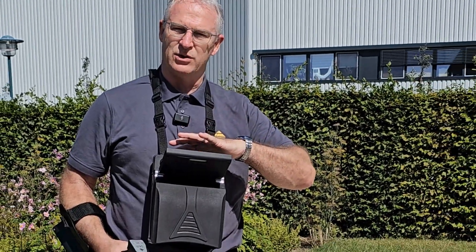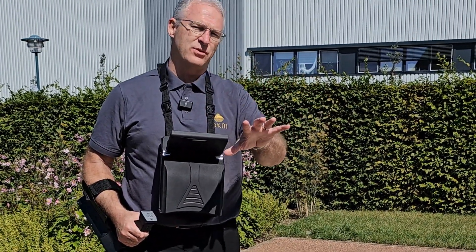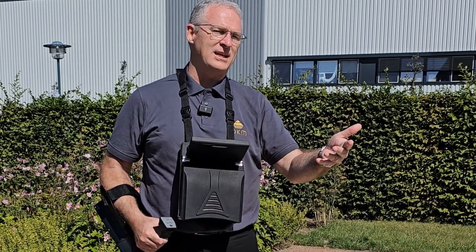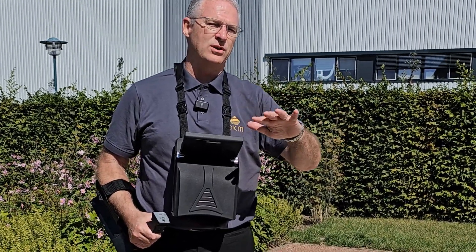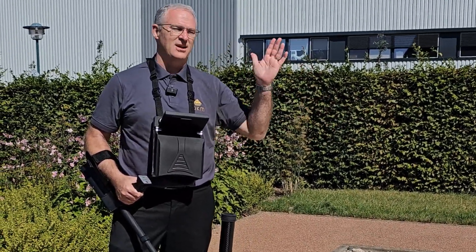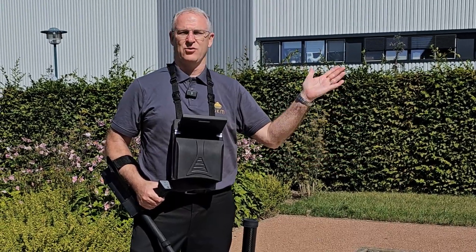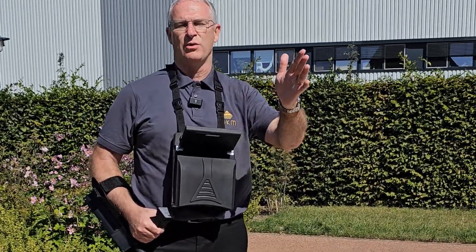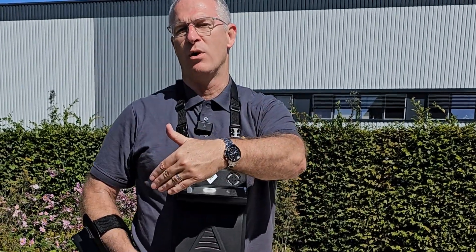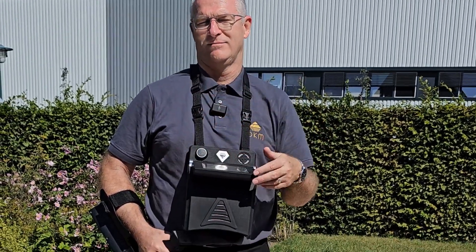You're going to see it on the screen of the controller here. We're going to transfer it to a laptop so you can see it in the Visualizer 3D, and then we're going to show you what it looks like under the ground. So the complete process — you're going to see the scan, the results on the controller, what it looks like in Visualizer 3D Studio, and then what it looks like in the ground. So here we go.